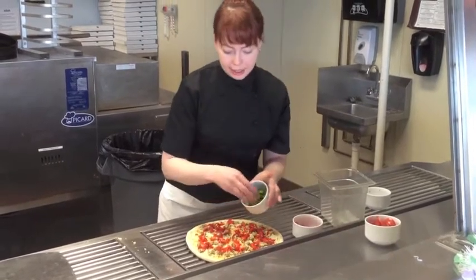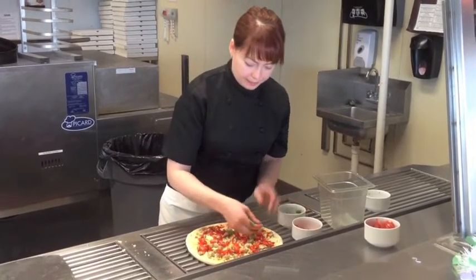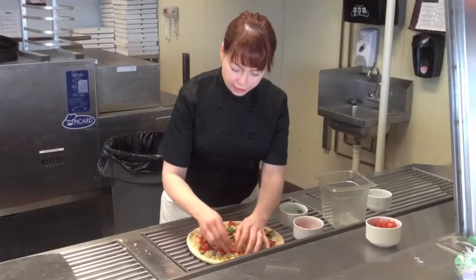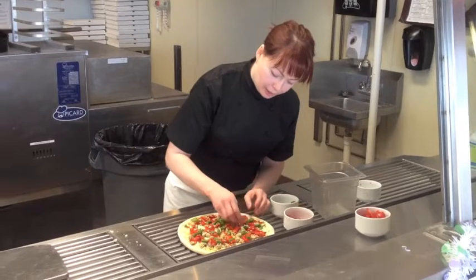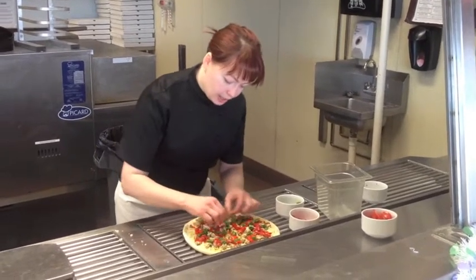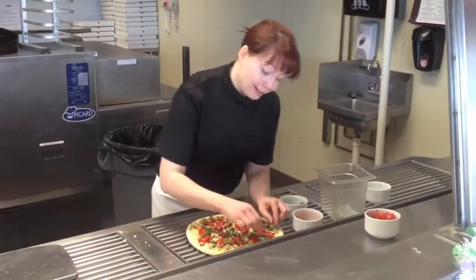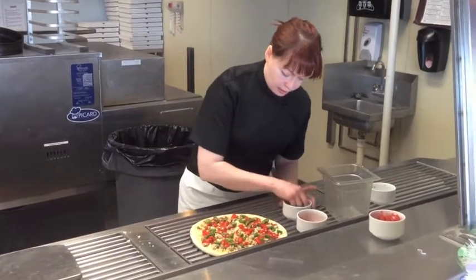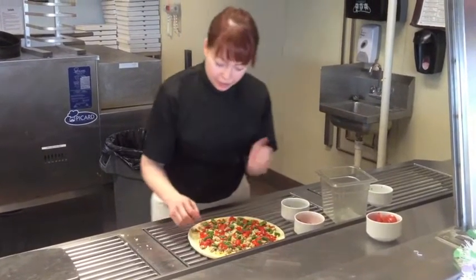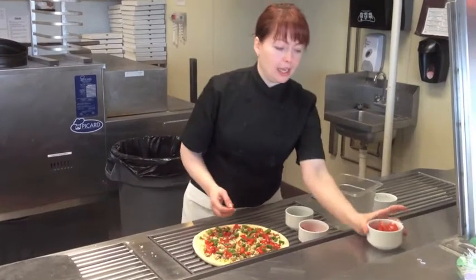And next I'm going to get the asparagus. This is fresh asparagus that has been blanched. If you put asparagus on completely raw, it's not going to cook properly — it's likely going to burn in the hot oven and it's still going to be very chunky when you're trying to bite it.